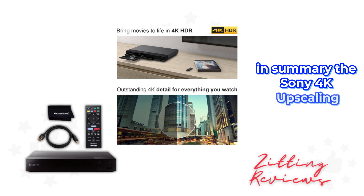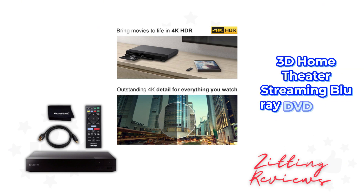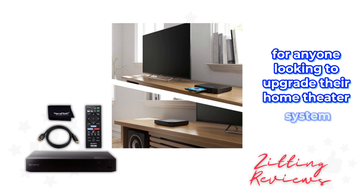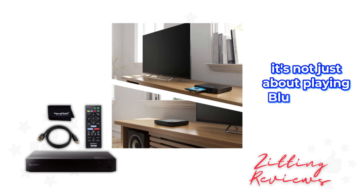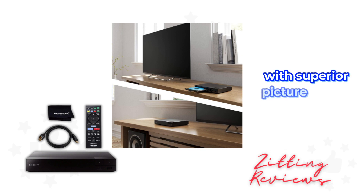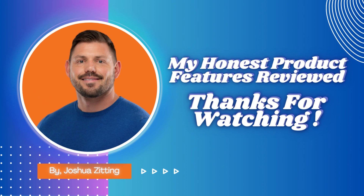In summary, the Sony 4K Upscaling 3D Home Theater Streaming Blu-Ray DVD Player is a powerhouse for anyone looking to upgrade their home theater system. It's not just about playing Blu-Ray discs — it's about transforming your entertainment experience with superior picture quality, connectivity, and sound. This is Joshua from My Honest Product Features Reviewed. Thanks for watching.